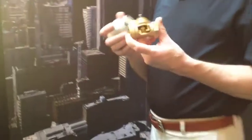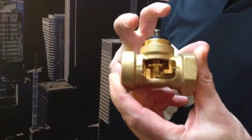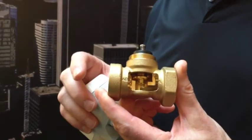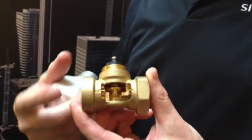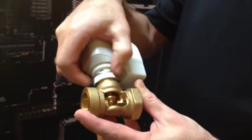This is a Siemens zone valve. Some of the key advantages of this half to one inch valve: it comes in NPT or sweat connections. Basically it's a stroke valve design with a very simple connection of the actuator to the valve without any special tools.